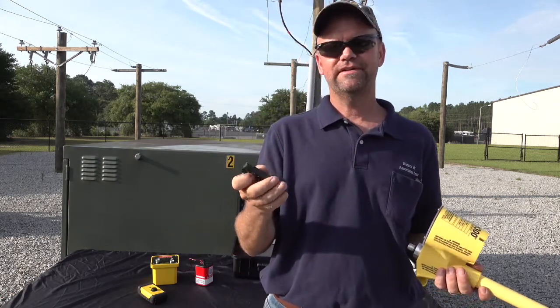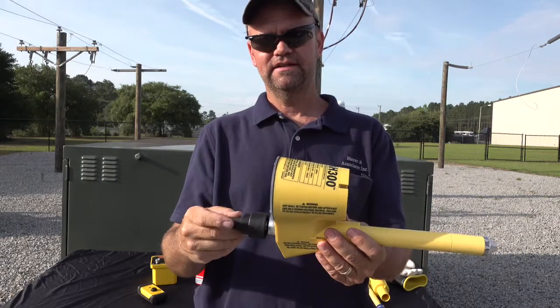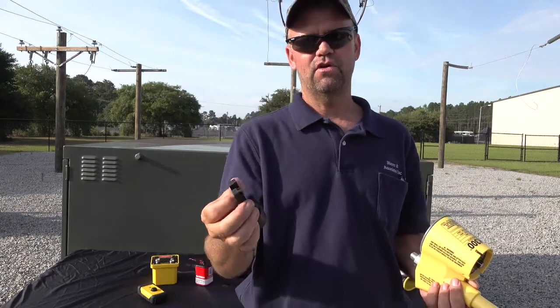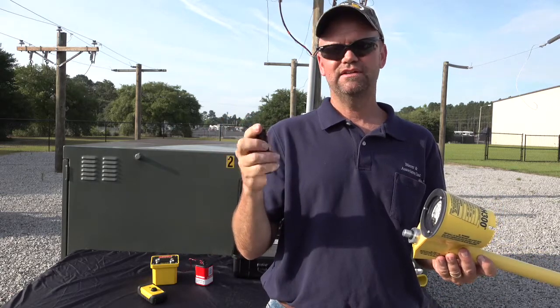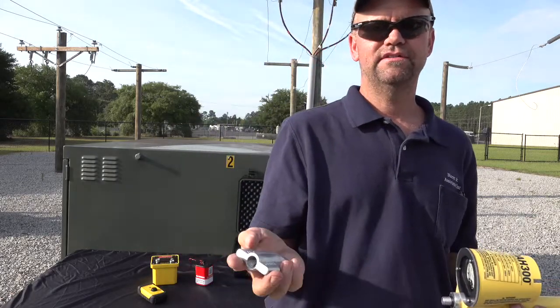Our universal grip-all adapter is made of nylon-reinforced plastic, so it's very durable. You thread it right onto the live-line tool fitting, and what's unique about it is that it incorporates the universal spline fitting as well as a hole to land your grip-all stick. It's a great accessory that can be used with either type of stick. The grip-all adapter part number is AGA.